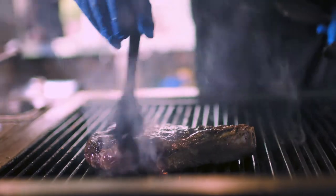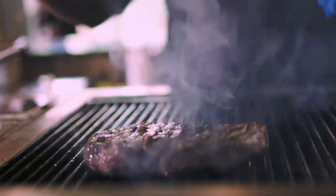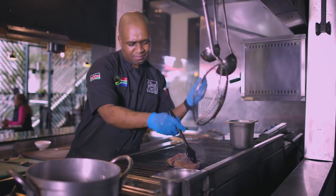The difference is the dry-aged — you hang it for as much as you want. That is up to at least 21 days, up to maybe 60 days if you want.